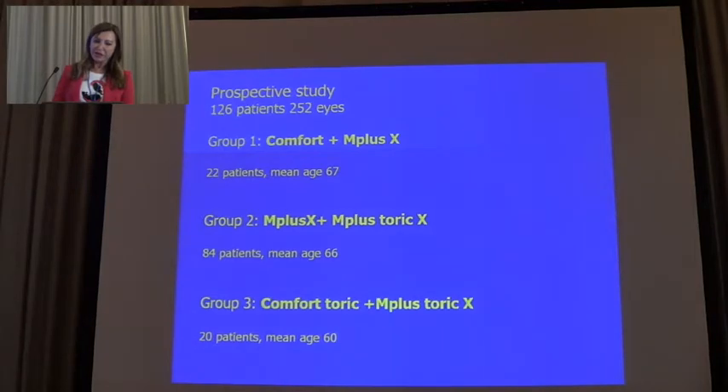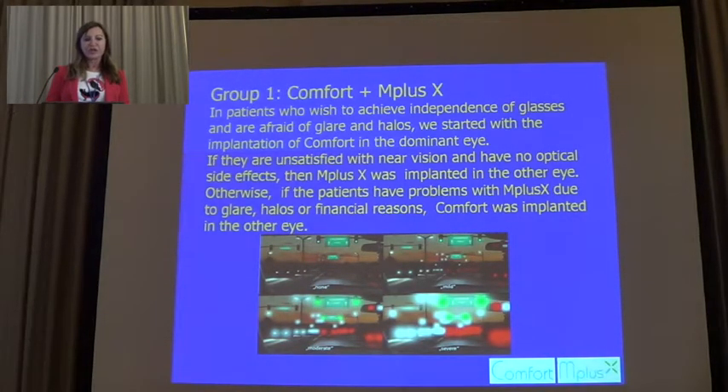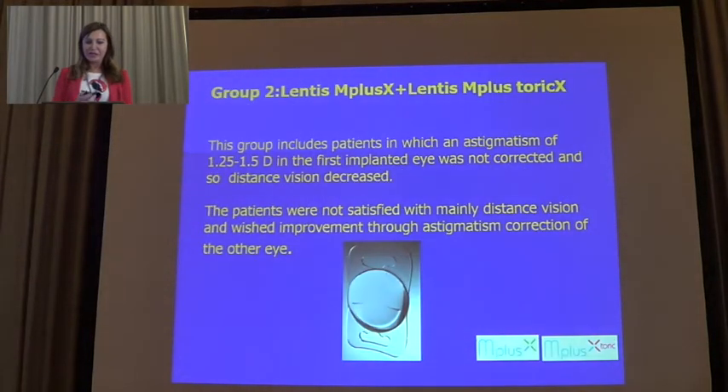In this prospective study, 126 patients and 252 eyes were included. The first group combined Comfort with Mplus X. The second group combined Mplus X and Mplus Toric. The third group combined Comfort and Mplus Toric X. In the first group, for patients who wish to achieve independence from glasses and are afraid of glare and halos — because the addition is less and therefore glare is less — we started with the implantation of Comfort in the dominant eye. If they were not satisfied with near vision, we moved to the second group.